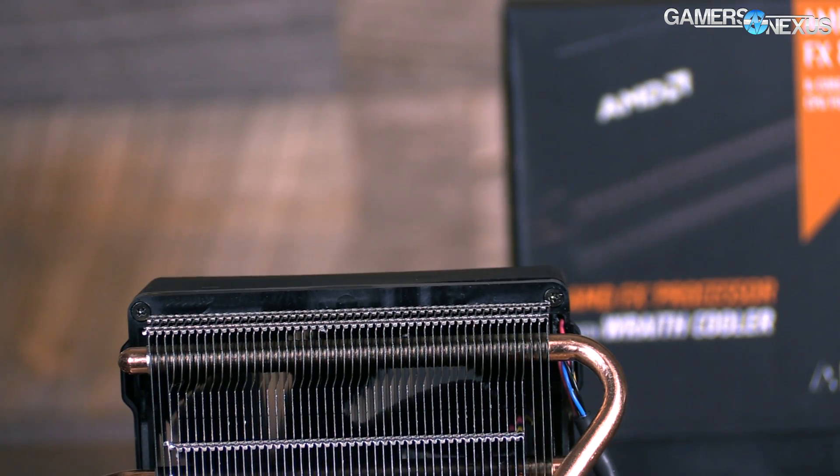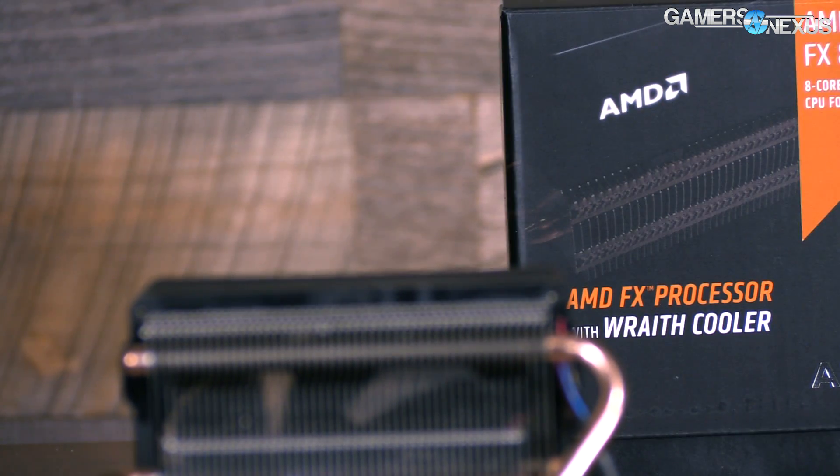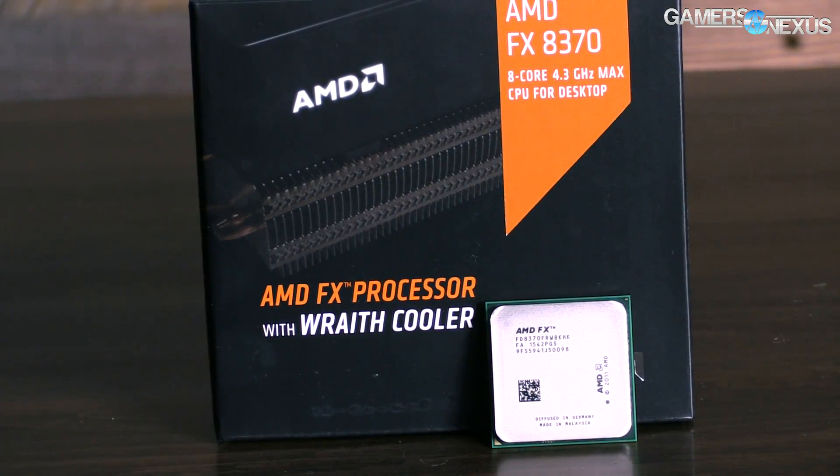So that does mean that the AMD stock coolers will finally stop making the shrill banshee shrieking noise that the older models have made, and that's something that we tested. Let's talk about all of that.